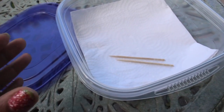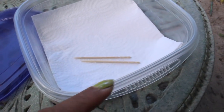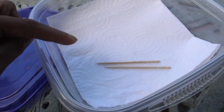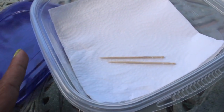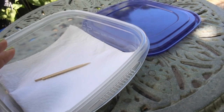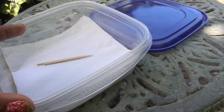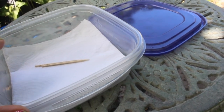These are the materials we're going to be using today for our pollen-storing project. As you can see it's very simple: a plastic Tupperware container with its lid, paper towel, and toothpicks to remove the pollen from the blossom. Because we're not going to be storing our pollen for very long — less than a month — we can elect to keep it at room temperature, which is also the easiest method.